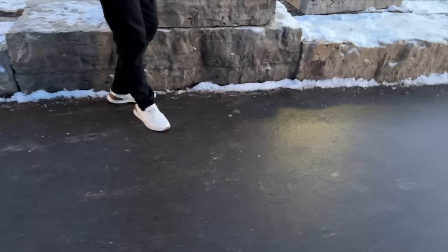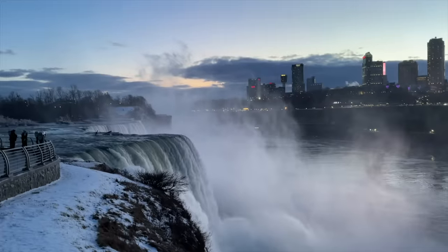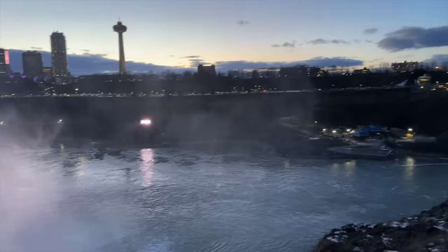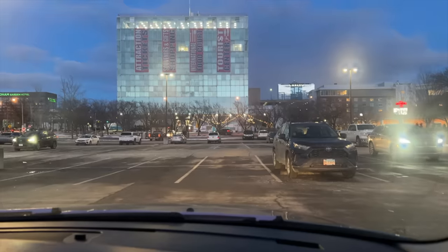This is black ice. I got some cheap $20 shoes on, man. Are you not cold? Yes, I am. I'm almost done. We're going to do it with our content, man. We got it. It's totally not worth it. Let's go. It's pretty beautiful. The Canadian side looks a lot nicer.